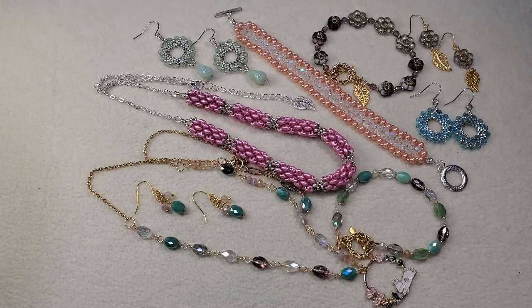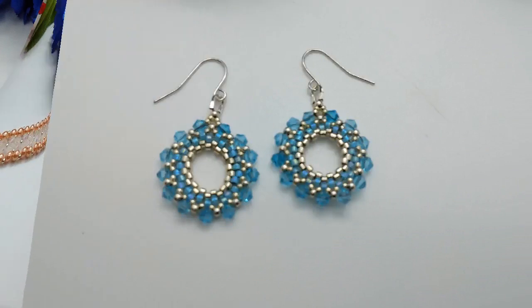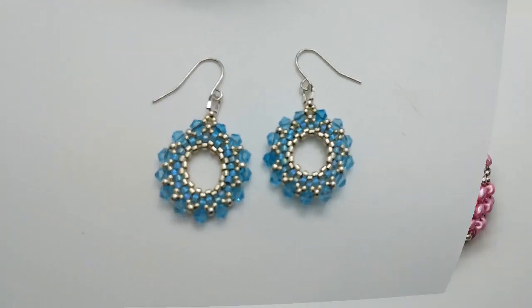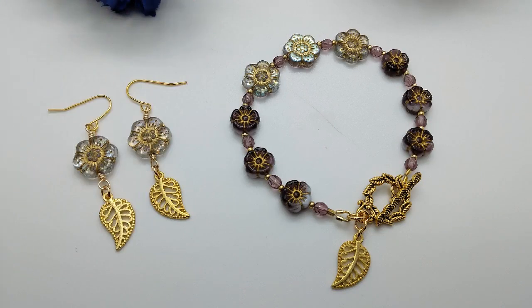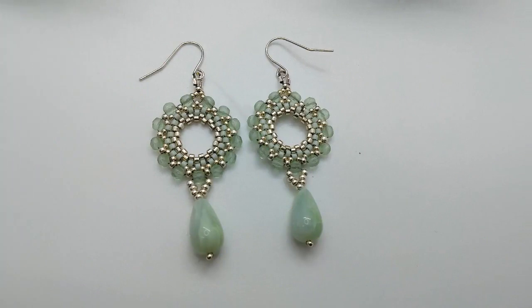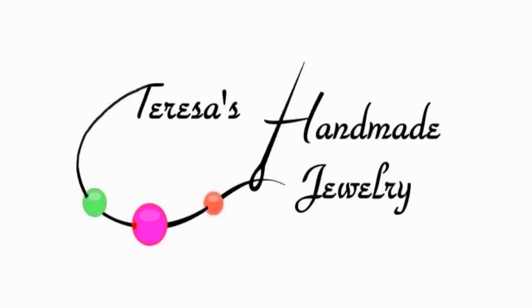I have a website where I sell my jewelry — Teresa's Handmade Jewelry — and I'll put a link in the description box below, along with links to my Facebook, Instagram, Pinterest, and my email. If you haven't subscribed, I'd really love it if you would and hit the notification bell so you're notified when I upload a new video. Until next time, I hope you all have a great day. Take care — see you next time, bye-bye!